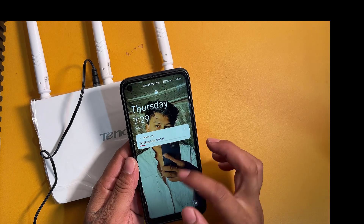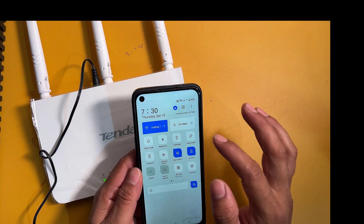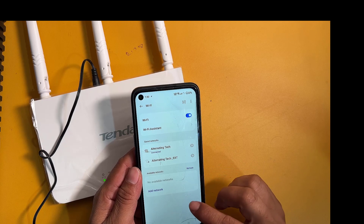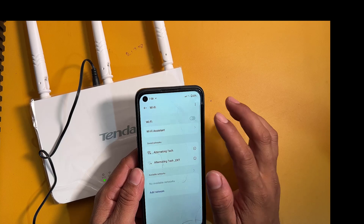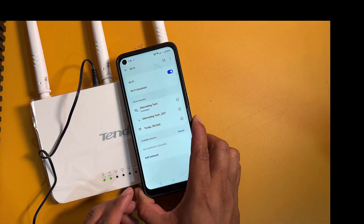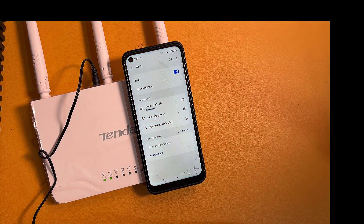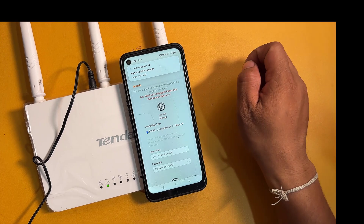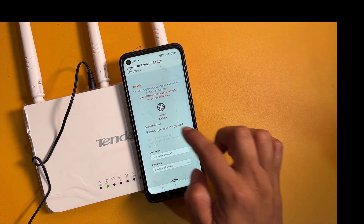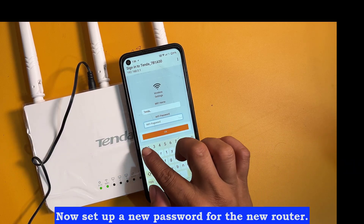Now connect the new router with your mobile. Now set up a new password for the new router.